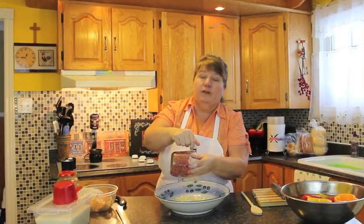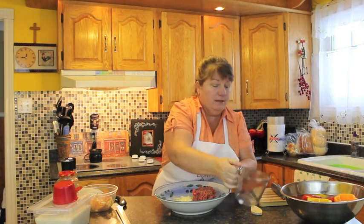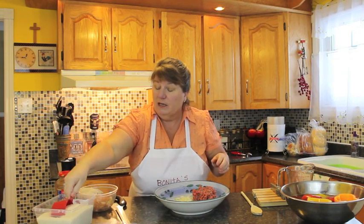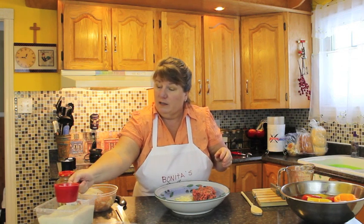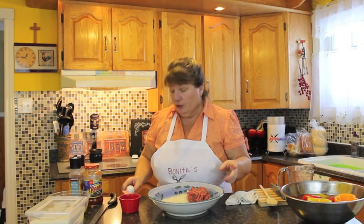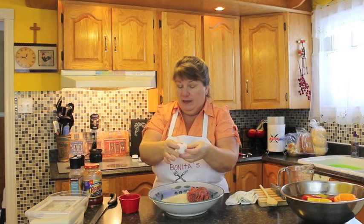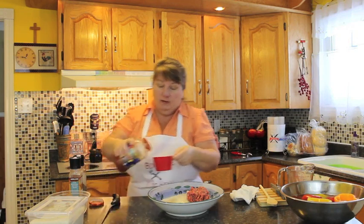So we've got a cup and a half of lean ground beef — put that in there. Next I'm going to add one cup of rice. You could use rice of your choice; it doesn't matter what kind, just whatever one you want to use. We're also going to use one large egg — put that in there as well. So basically what we're doing here is adding all the ingredients we need for this dish and mixing them together.